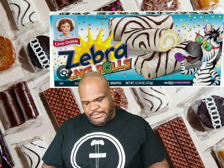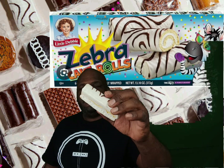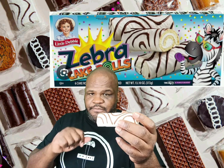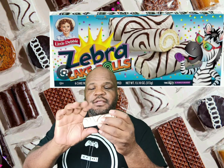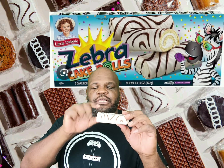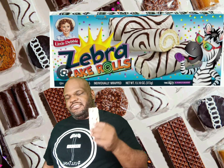Look at that nice coating on there. It's not fully coated but still nice the way it is. I did put this in the fridge, so you get a nice crispy chocolatey coating on the outside — I love that. It smells like awesomeness.